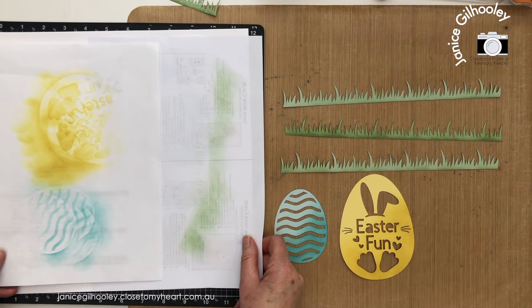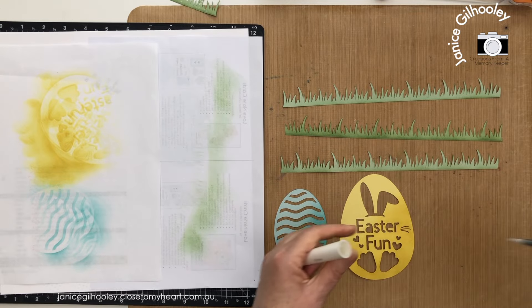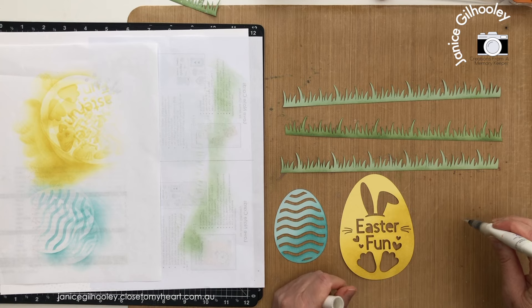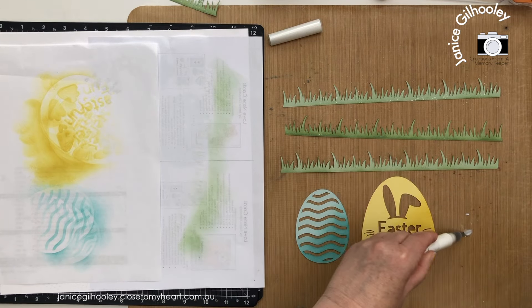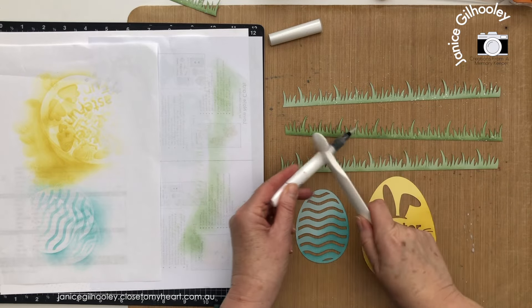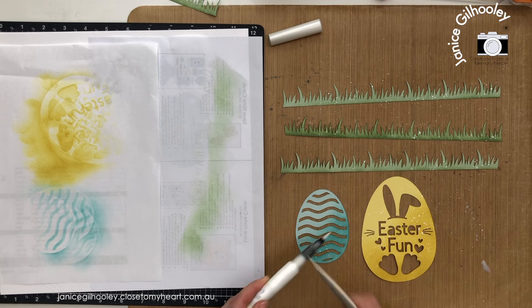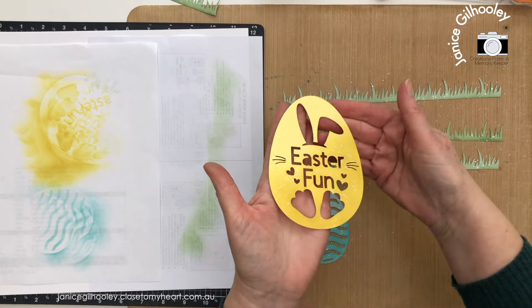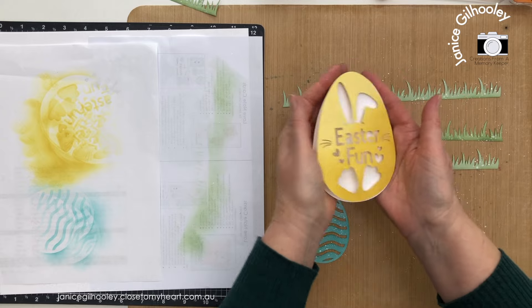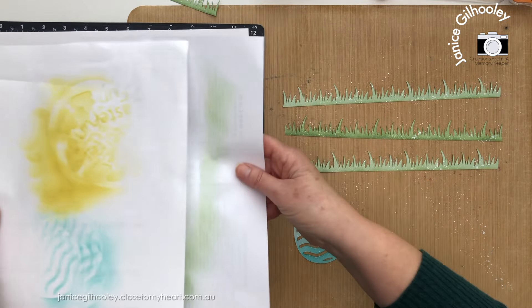I'm going to lay all of these pieces out and bring out my shimmer brush because I want to add a bit of sparkle to match the other pieces. I'm using my clear shimmer brush - give it a good shake, press the push area, and then splatter all my pieces. It does go quite a way. If you're more comfortable using a splatter box that would stop it going everywhere, but it wipes off quite easily - it's not like a regular paint. You can really see the sparkle picking up on the honey butter and glacier pieces. I just need to set this aside to dry before adhering it to the base of the egg.